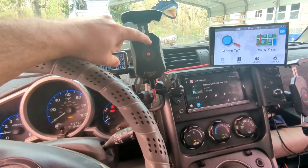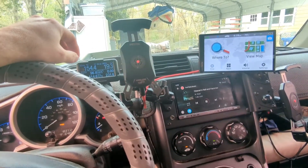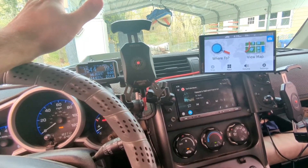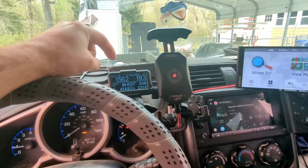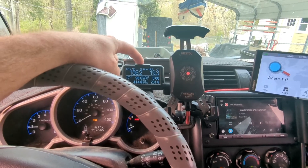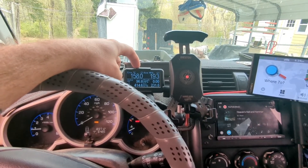My phone is completely wireless now, which is great. I've got wireless charging in this quick release mount, so I just pop my phone in there, don't have to plug it into anything, Android Auto starts working, and the phone charges. I've also got my UltraGauge mounted to the RAM mount.